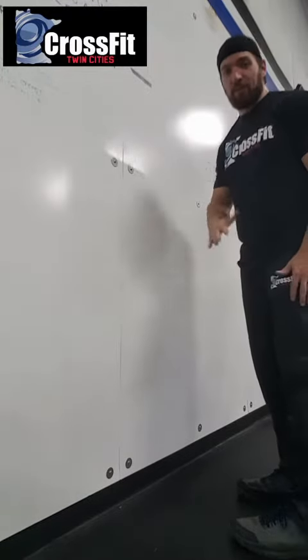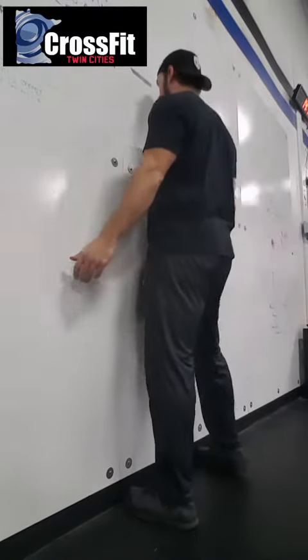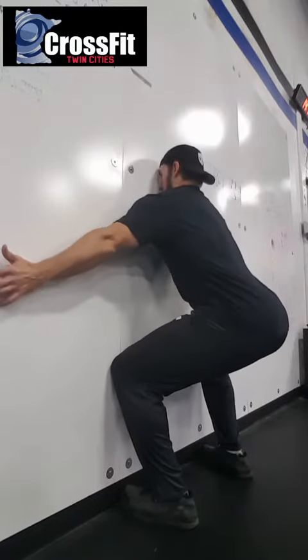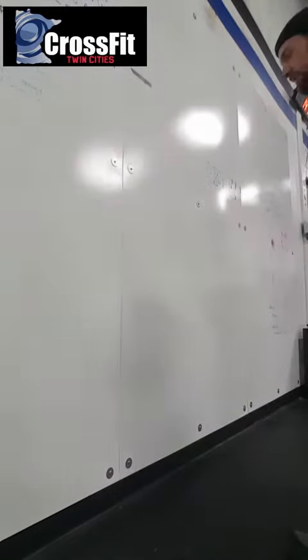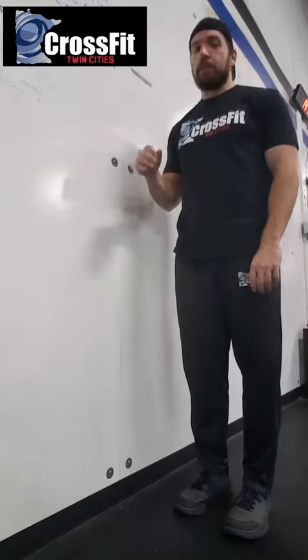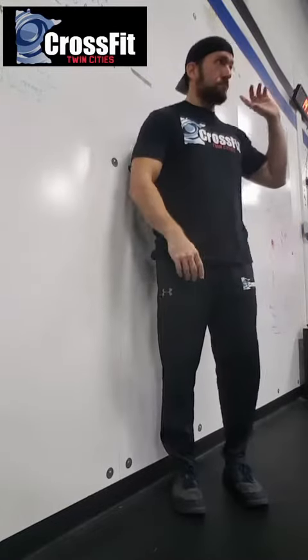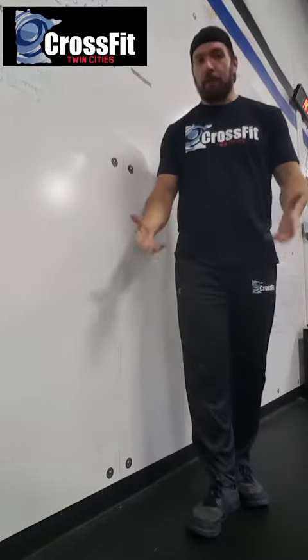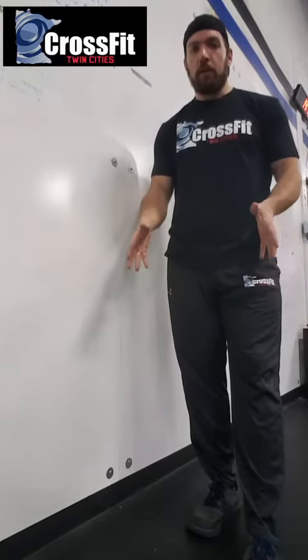If you squat down and you kind of fall away from the wall, that's okay — as long as you're actively trying to stay on the wall. That's a good rep. We're just trying to work on it. I like doing this in small sets because the first set you're going to be a little bit tighter, and as you get better at the drill, you'll be able to squat a little bit deeper. This is just putting mechanical work into your squat.